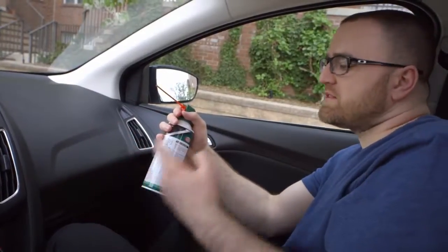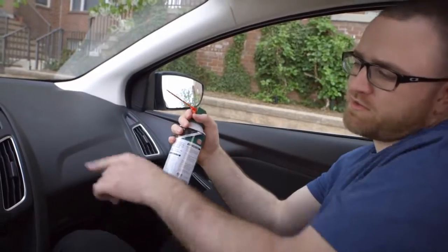Another way to keep that new car smell is to use that same compressed air that we used on the mats on the vents.